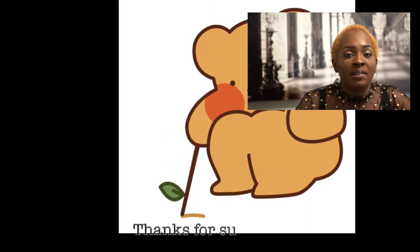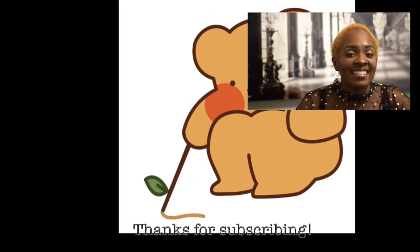Thanks again for watching. Don't forget to hit the like button, leave a comment, please subscribe, and don't forget to hit the notification bell for all the upcoming videos. See you guys again next time!